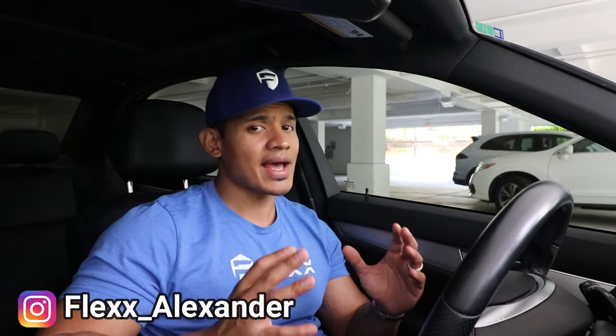Well, there you have it. I hope you guys liked the video — if you do, hit like below. As always, make sure you subscribe and I will see you next time.